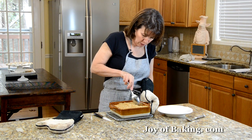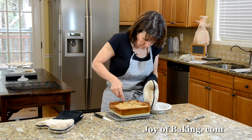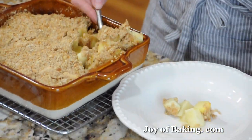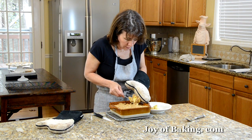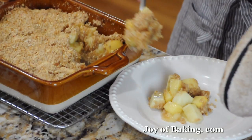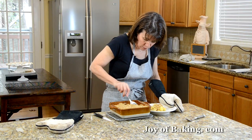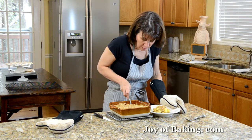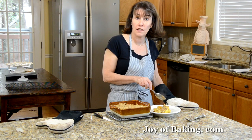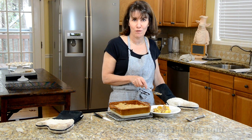I'm just going to scoop a little out to show you what it looks like. I like a bowl. If you let it cool a bit, the juices will thicken. Serve as much as you want — and this is really nice with a scoop of vanilla ice cream over top. Until next time, I'm Stephanie Jaworski of JoyBaking.com.